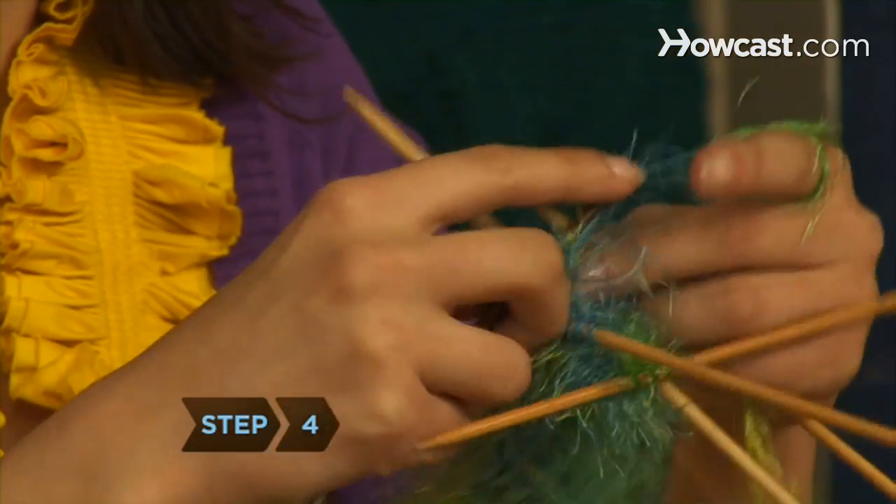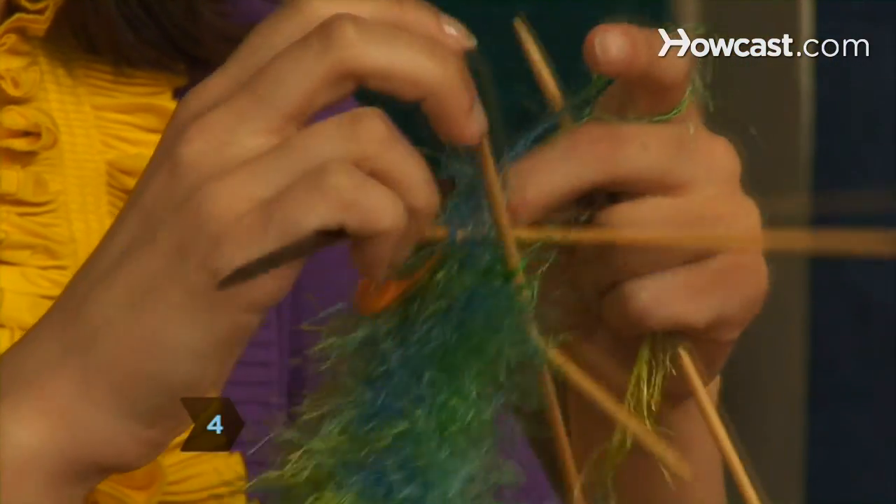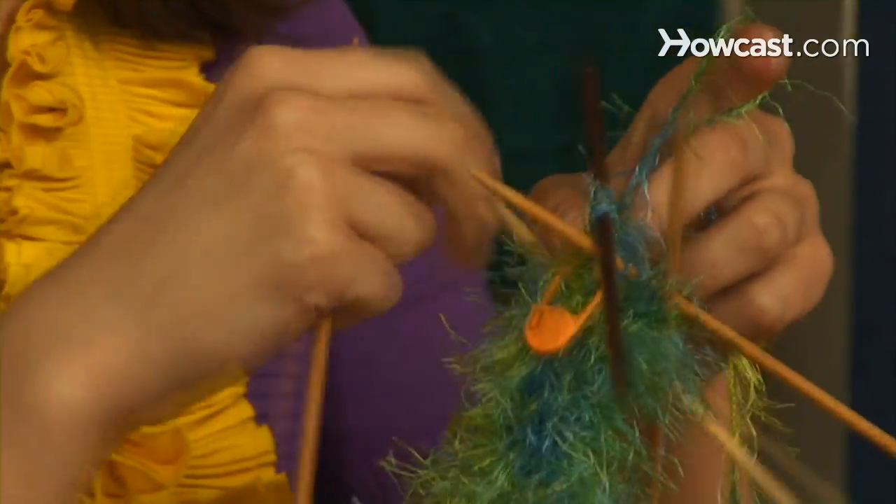Step 4. Move the marker to the right needle after each round. Knit 29 rows or rounds.